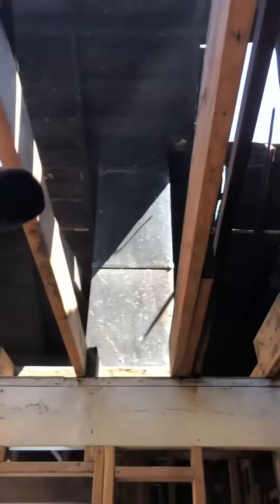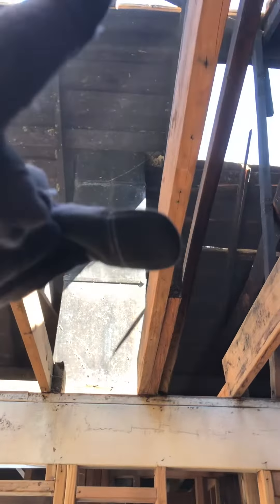We're going to start by sorting up the walls, then we're going to sort up the roof rafters and the wooden membrane.